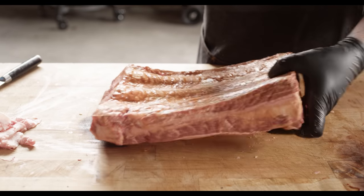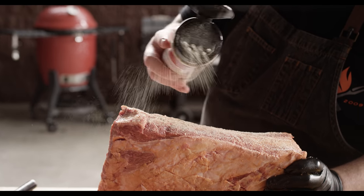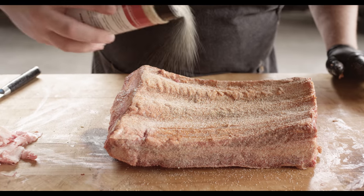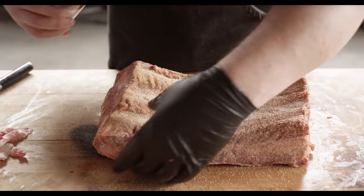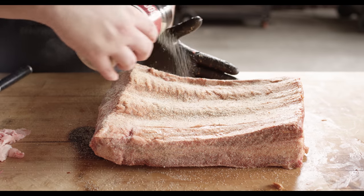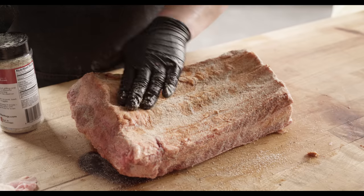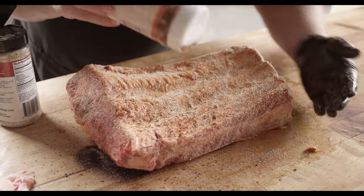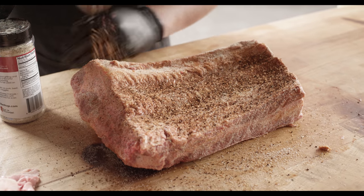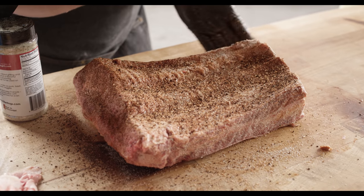So we've got our thin layer of binder. We're gonna start off with Killer Hog's The AP Rub — this is our savory base, our salt, pepper, garlic. It's a very fine seasoning, so it goes down first. We'll let it attach to the meat before we add the Cattleman's Grill Smoky Chipotle, which has got much more texture to it. Make sure that's attached, then we're gonna start to add our coffee-based steak rub. You'll find in the end that this isn't overwhelming with the coffee flavor.